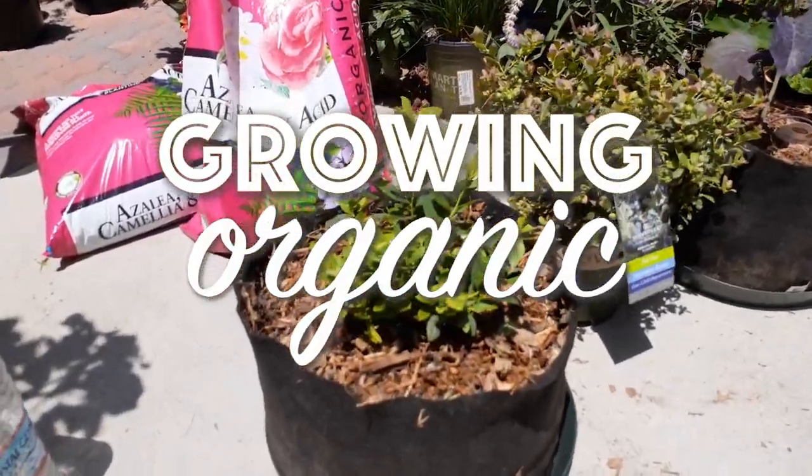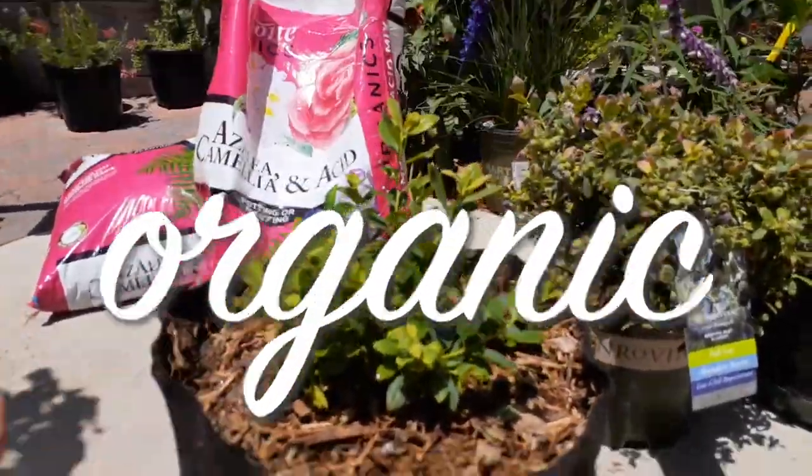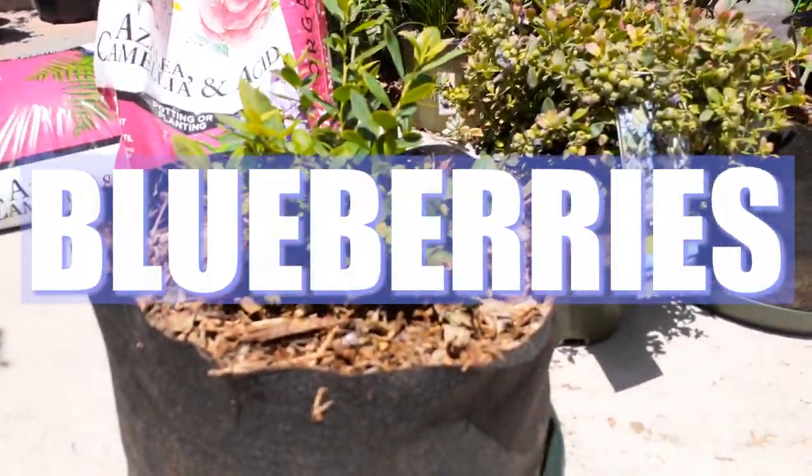Welcome back everybody to Growing Organic. Today we are growing blueberries. I'm going to show you how to do this, so stick around.